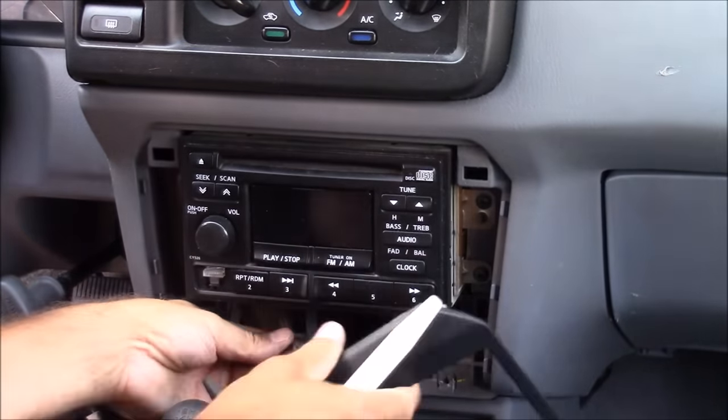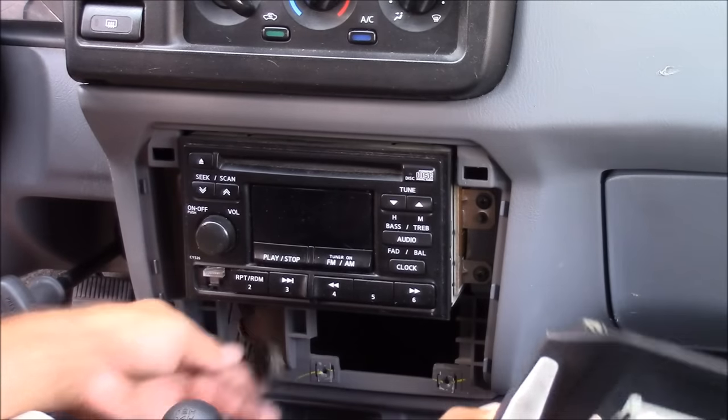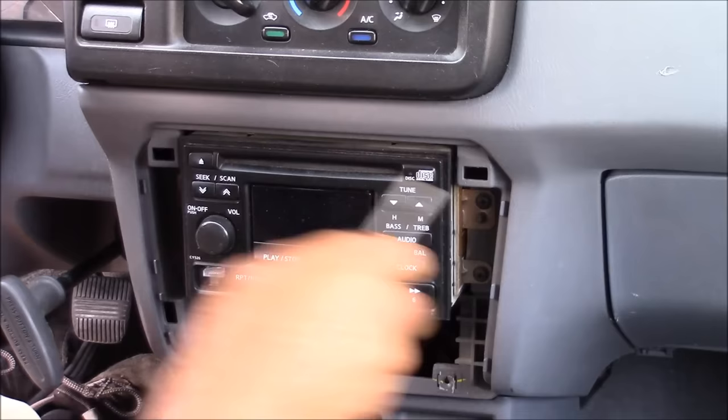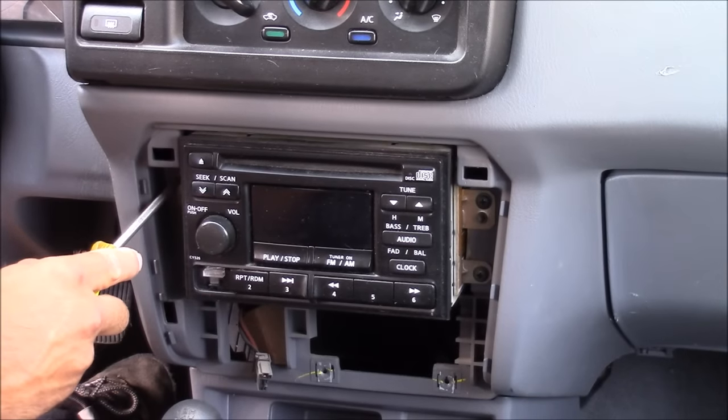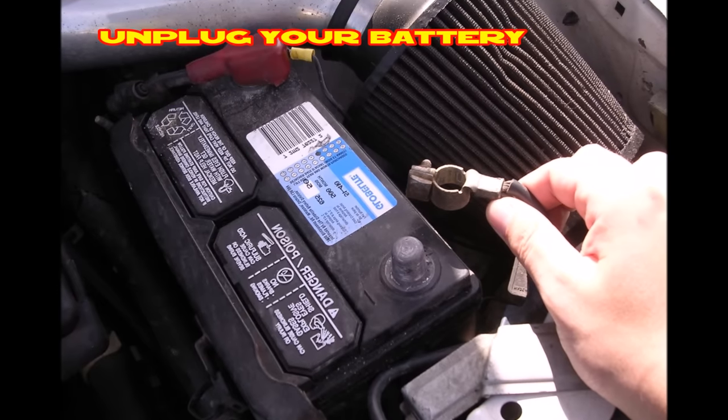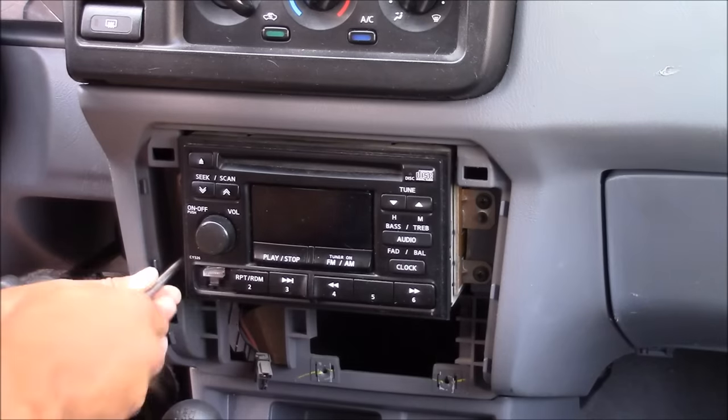Also, your dash trim piece may be connected to something like a cigarette lighter, so you'll have to unplug that as well. Now it's time to remove the actual stereo. There are four screws that secure this one, but before we take those out we're going to go ahead and unplug the battery, because we're going to have exposed wiring and we don't want to short anything out.